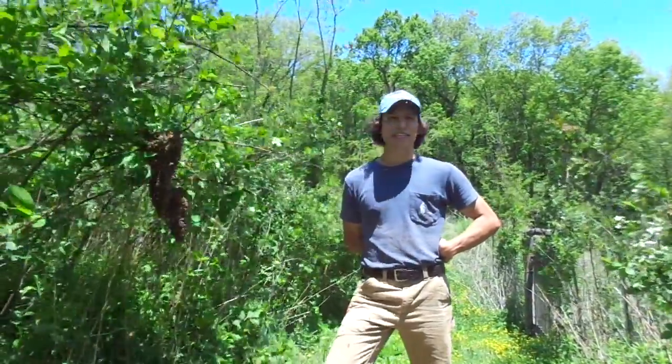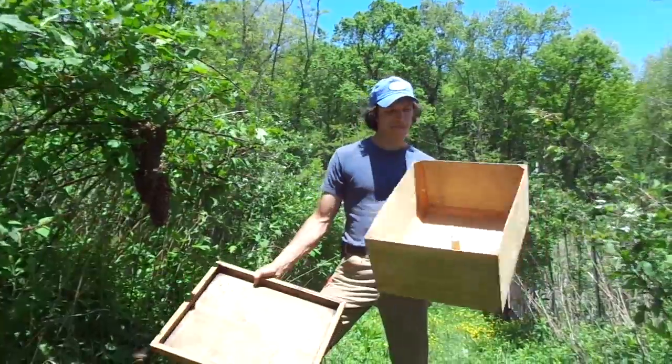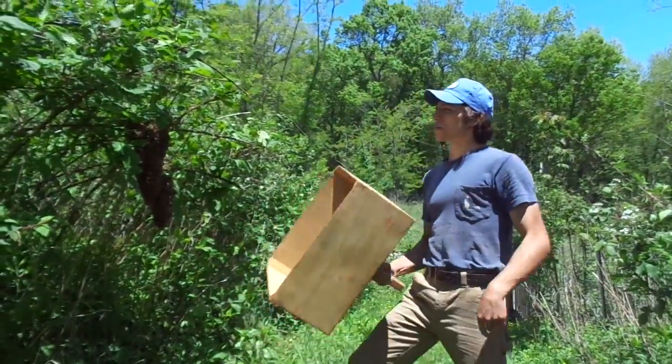Here we have a beautiful swarm on a nice windy day that we're going to catch with our swarm catcher box, which contains a lid and a box with a nice handle. This is handy if you have to get a swarm that's all the way up in a tree — you can climb the ladder with the handle.